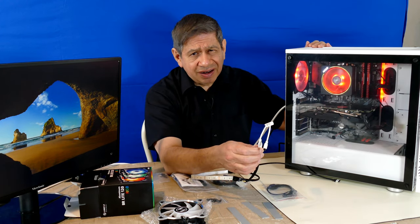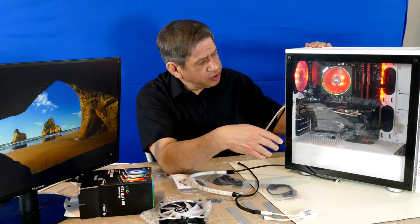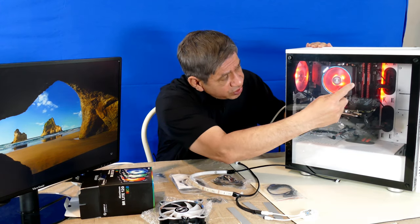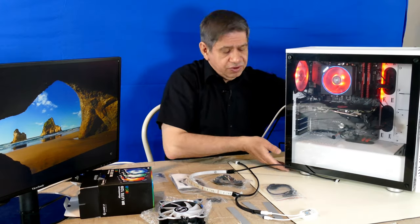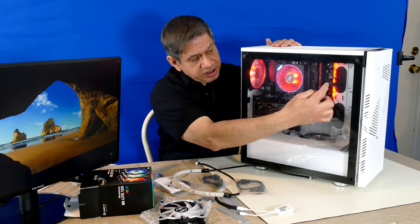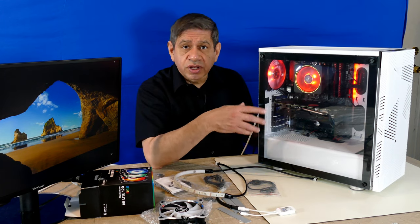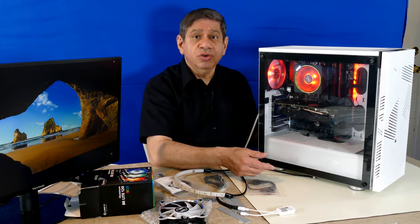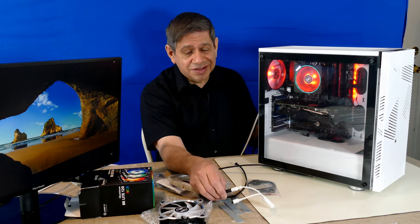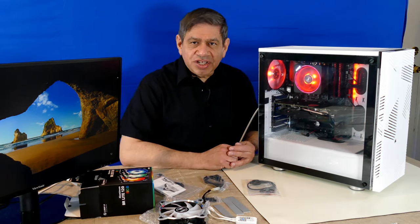That way I'll have everything in sync with the remote control, except unfortunately for the CPU fan. There's no easy way with this particular motherboard — or most motherboards — to take over control of the RGB from the motherboard itself. The RGB along the trace edge of the motherboard over on the right side, you can't control that externally. I could load the software and control it that way, and connect all the RGB to the motherboard, but then I can't remote control it. So I'm going to go with remote control for everything except that little strip along the side.